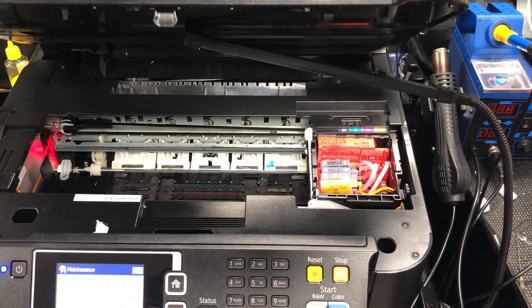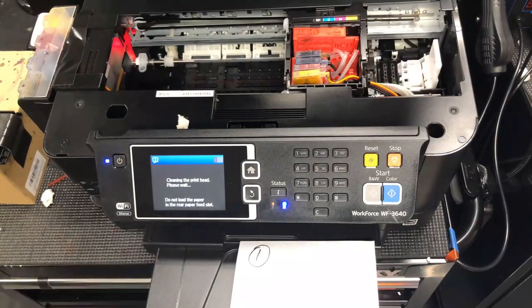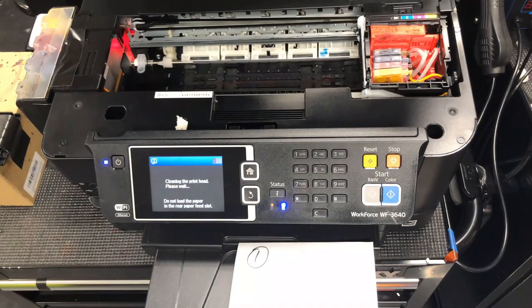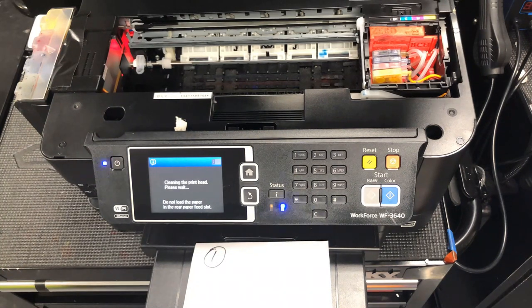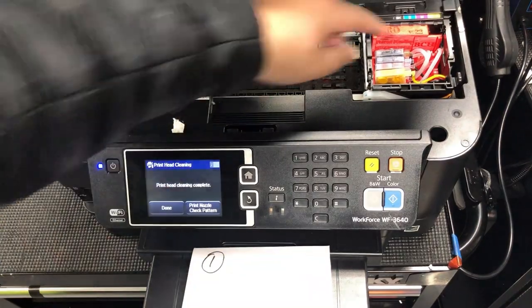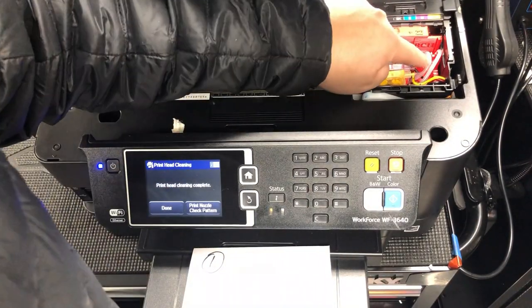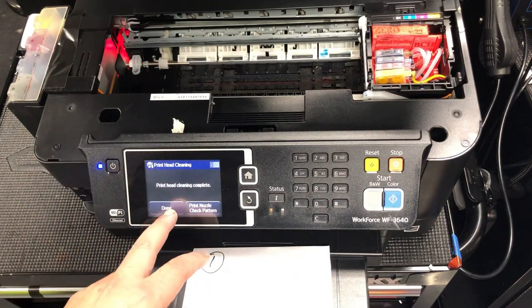Setup, maintenance, print head cleaning, proceed, all colors. Go for the first one. It's shaking the print head. And now it's wiping the print head. You can see the first cleaning only did the first two functions — it did not suck ink. So those tubes are still empty. Now let's do the second one. Still not sucking.